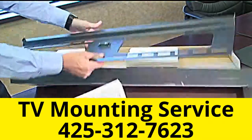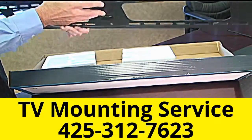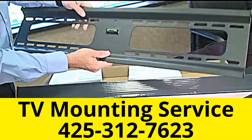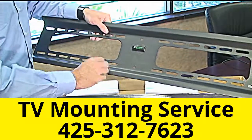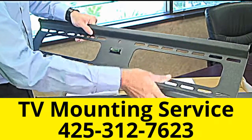The back plate — and this is what really sets us apart from a lot of our competitors — is the solidness of our back plates. A lot of competitors simply have a top and bottom rail, which allows the plate to flex with a heavier TV.